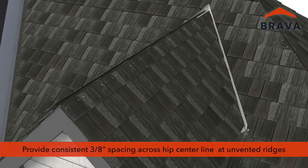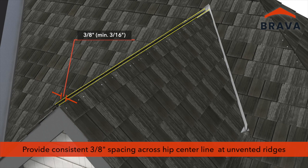At unvented ridges, provide a consistent 3/8-inch spacing across the ridge centerline. A minimum of 3/16-inch gap is required.